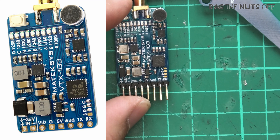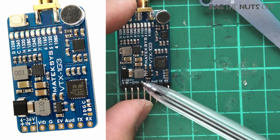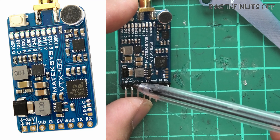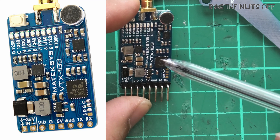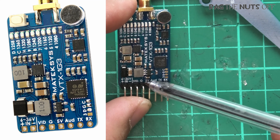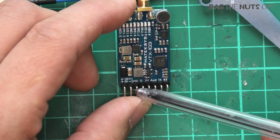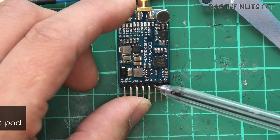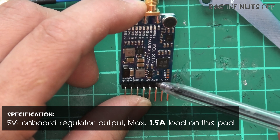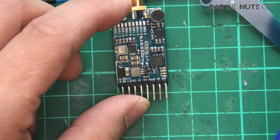Thank goodness they've got a reverse polarity diode in there. On the left-hand side that is your power in — VCC — and this transmitter takes anywhere from 6 volts all the way up to 36 volts, which is a crazy range of cell counts. Then you have ground, and then you have your video pin. One nice thing is that it also provides a standard 5V out, so you can power your FPV camera from this transmitter as well. You also have audio, TX, and RX — the TX and RX are potentially for updating the software at a later date.